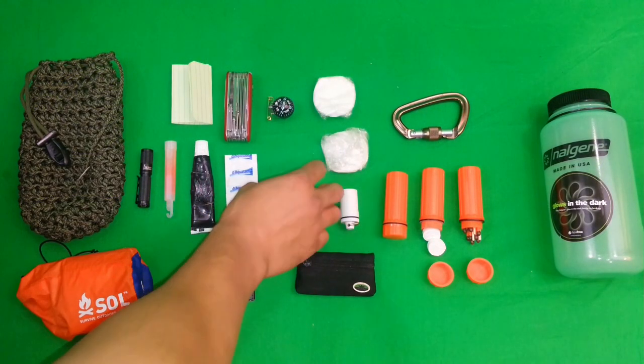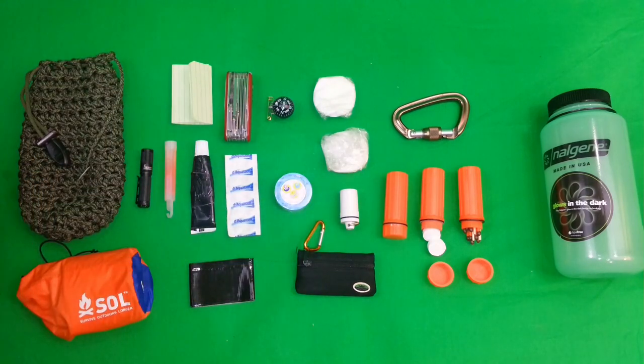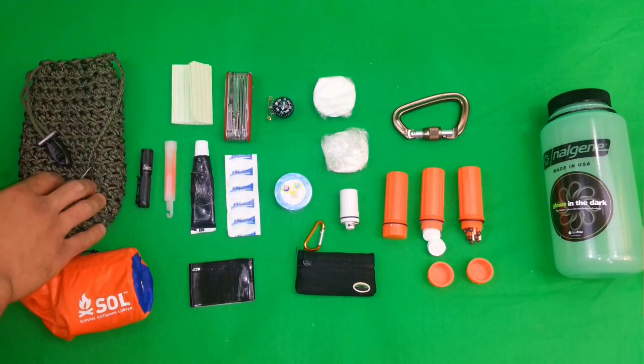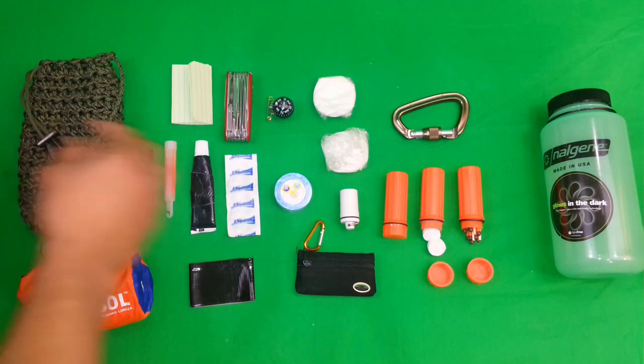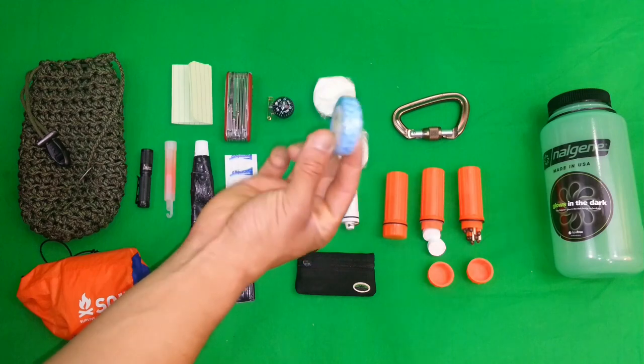Fishing kit — I've got a hook, line, and sinker in there. Depending on your proximity to water you might want to throw some snare wire in there, although paracord can be used for snaring as far as I know, though I've never attempted it.